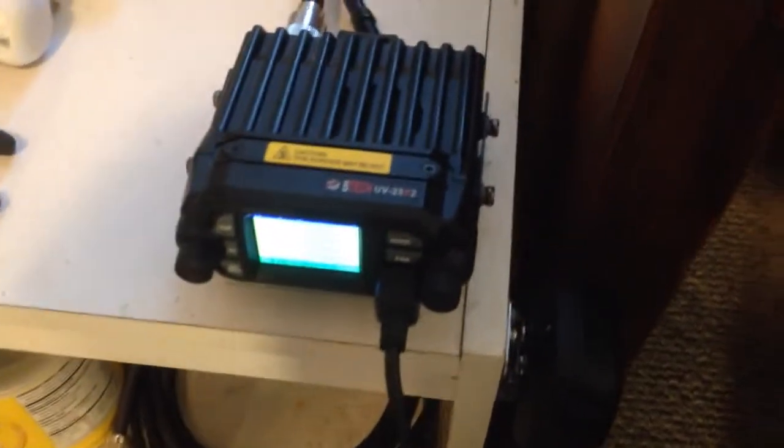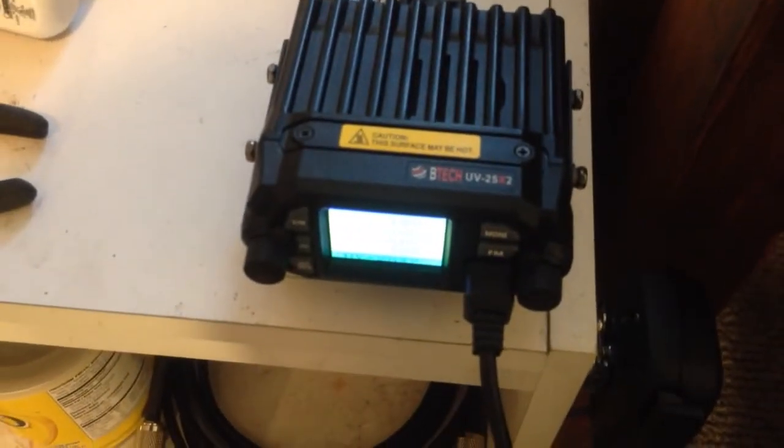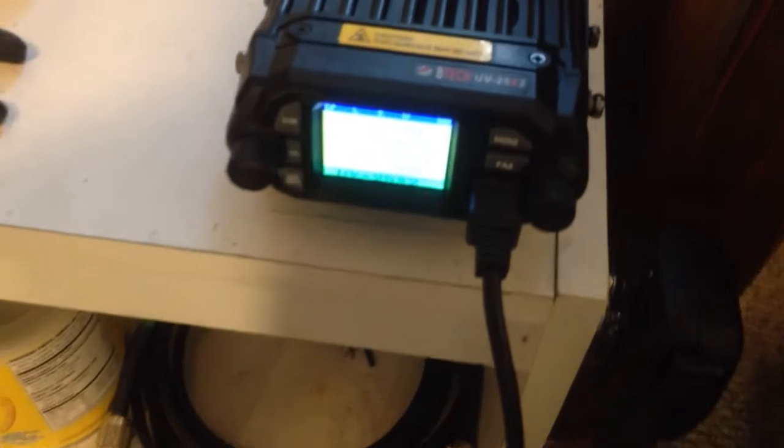Here's my little Mudduck 25 watt compact. It's a BTEC UV25X2 — 25 watts high and 10 watts low.